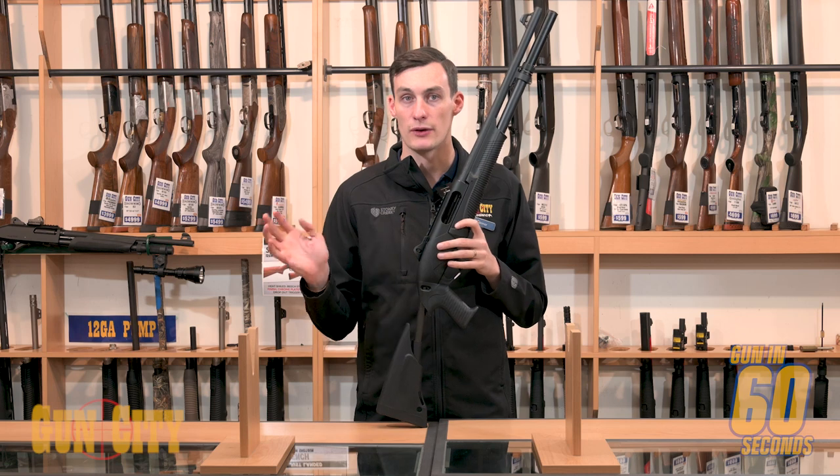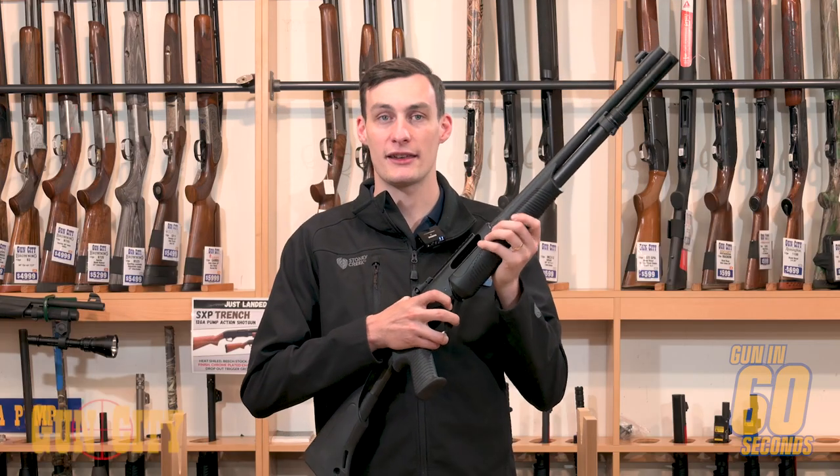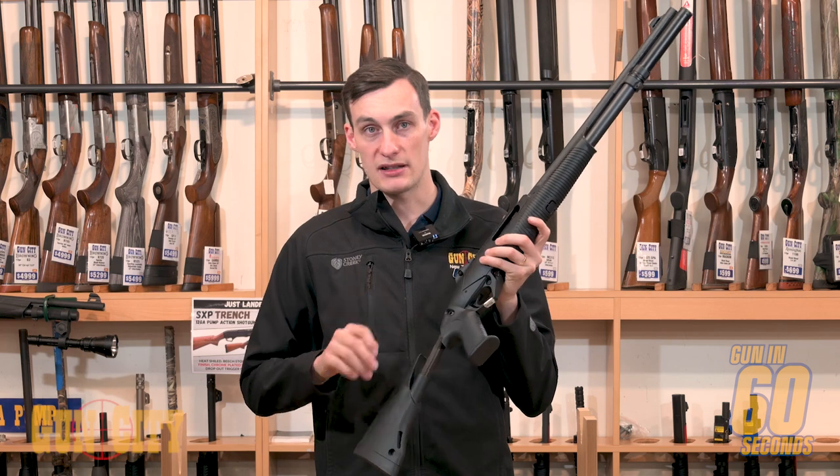three inch, and two and three quarters, so you've got a full range of shells you can use. The action is really slick, which essentially means it's faster to reload.